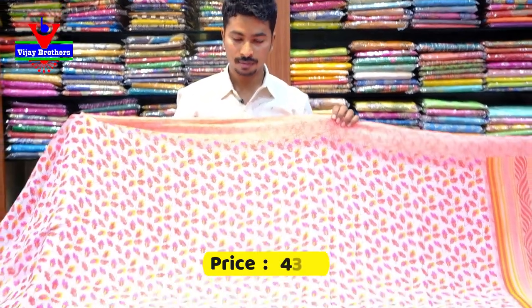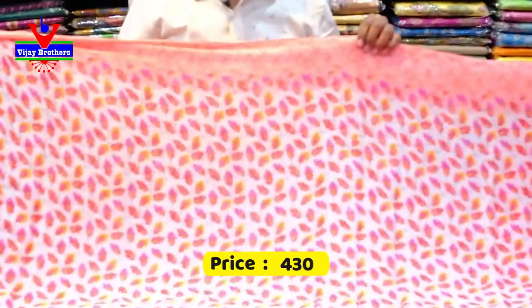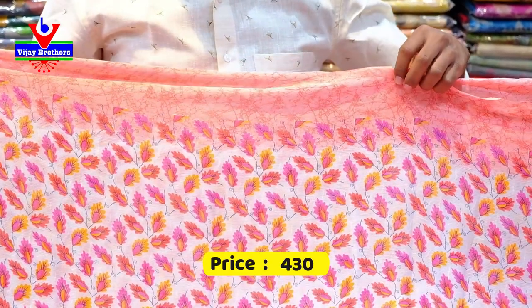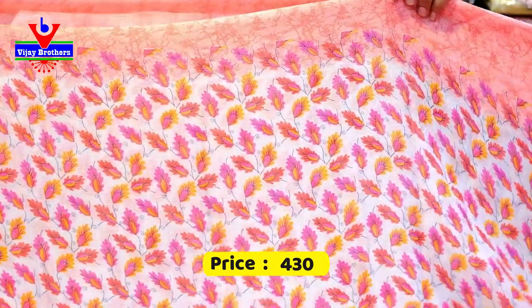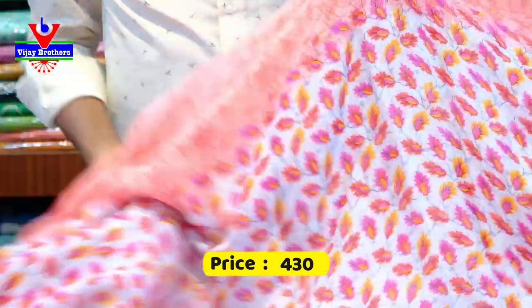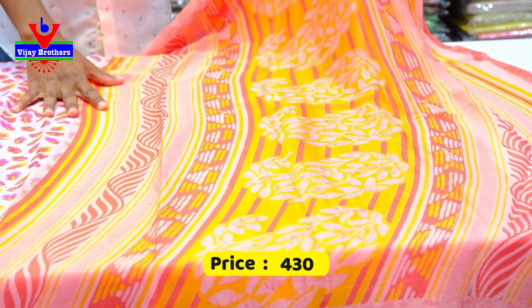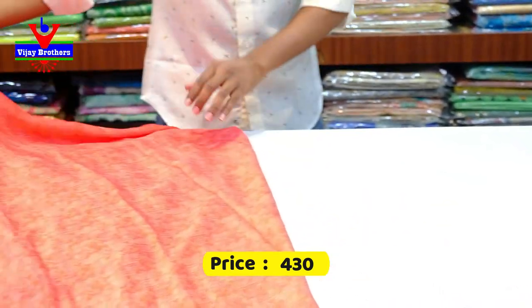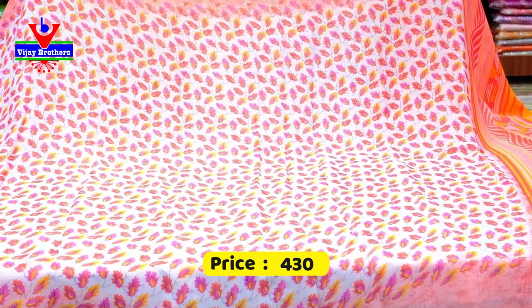We have a grey color combination saree in the middle. We have a little flower design and a full brocade. We have a yellow boot design. This fabric is smooth and washable. We have a fine border and a contrast border on two sides. We have the saree in the middle with a mango design and a contrast color combination. We have the same color combination in the pallu. We have a printed model with a small flower design and a self-boot design. The saree costs only 430 rupees.